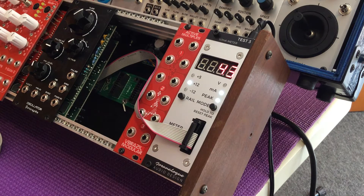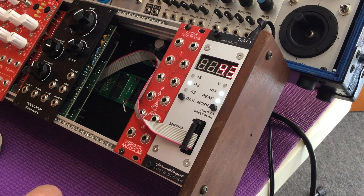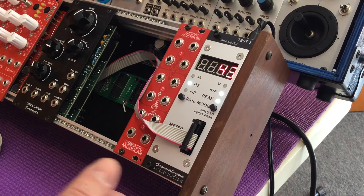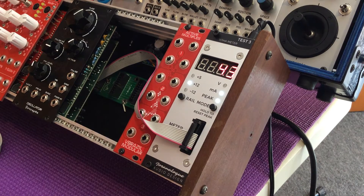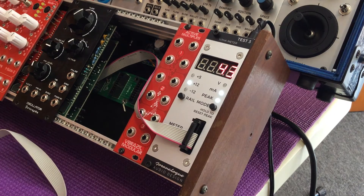This is not going to be a very musical demo, as this is not a musical module, but it's a very cool tool to have in the rack or even on your bench. If you develop rack modules, it's important to know the current draw of your module. If you DIY or build, it's really nice to be able to troubleshoot by making sure that things are within reason as far as current consumption. Also if you build power supplies, you can make sure your power supply is putting out the correct voltages.